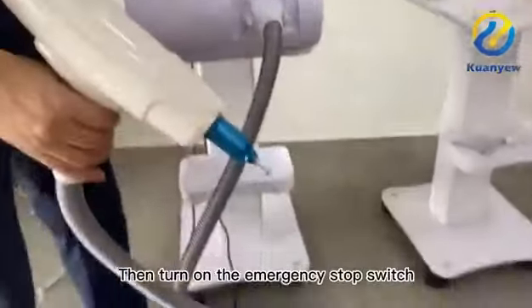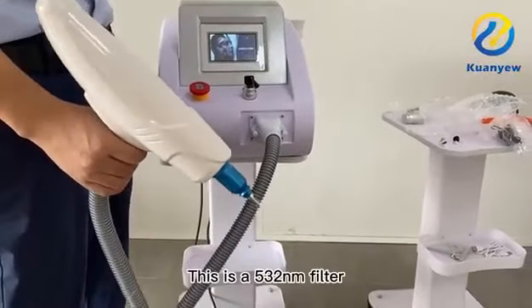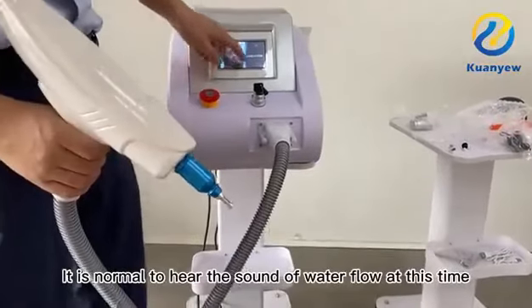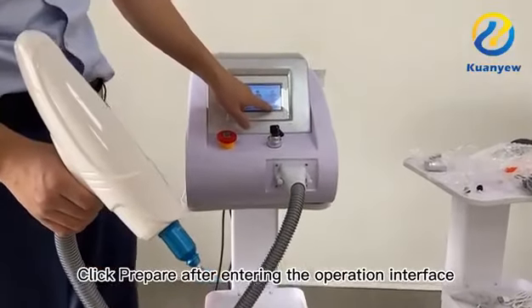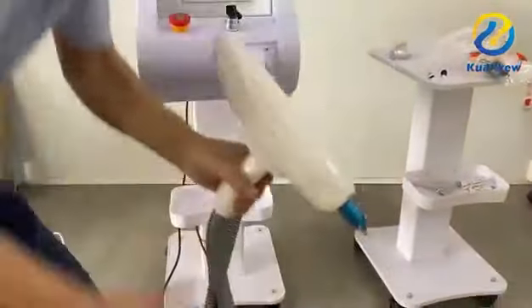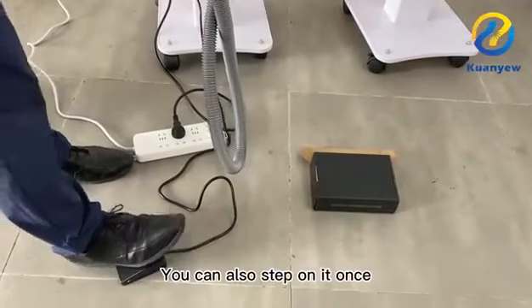Turn on the emergency stop switch again and unscrew the key. This uses a 532mm filter. It is normal to hear the sound of water flow at this time. Click to enter the operation interface, then click Prepare. Step on the pedal to operate — you can also step on it once.